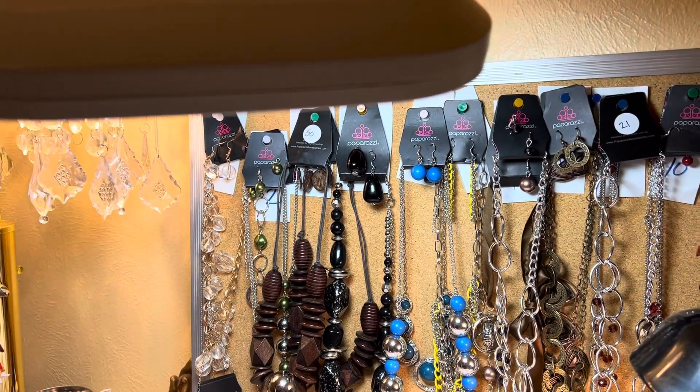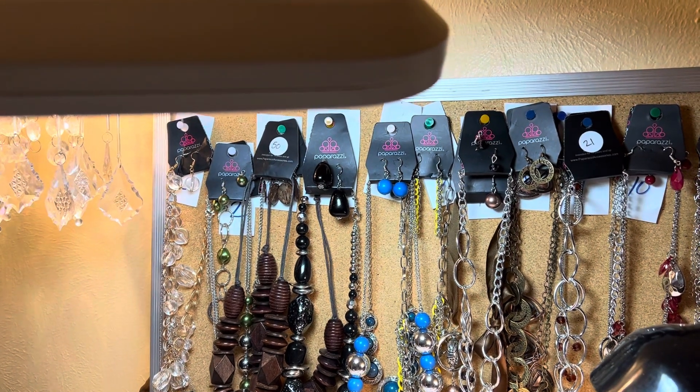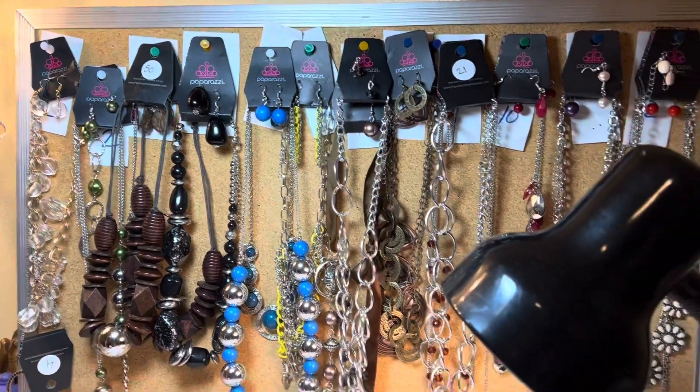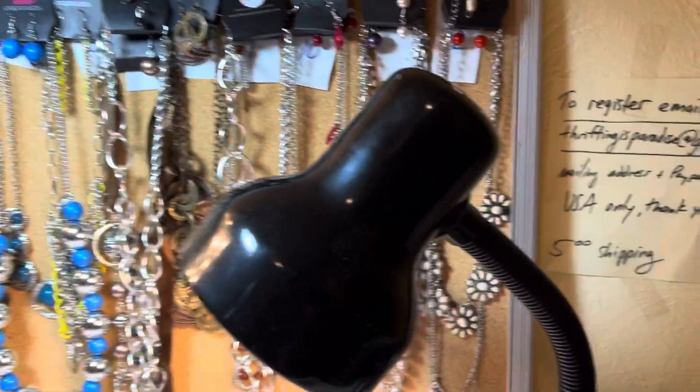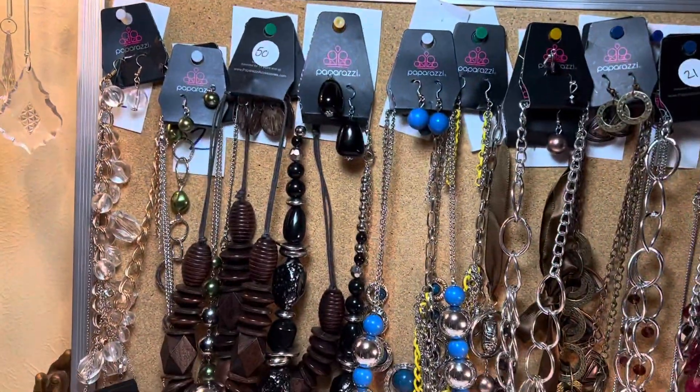Welcome to the video — the gang is all here. Remember I told y'all I got that big box for a good price because all the paparazzi was on top? That's the one that two gold necklaces were in. $3 each.